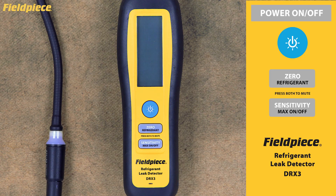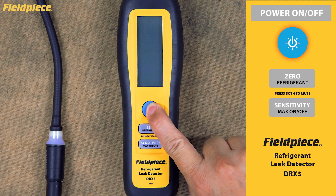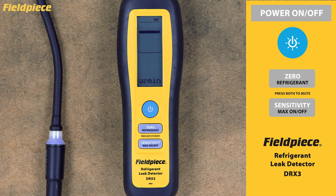Power and Navigation Basics. To turn on your unit, press and hold the power button for more than one second. You'll need to allow the warm-up process to complete before you can start detecting leaks. While we've shortened this for the video, the actual warm-up takes approximately 50 seconds.